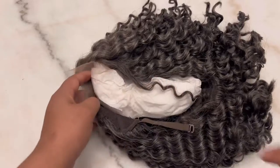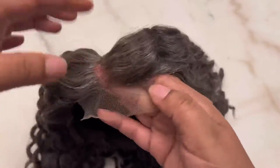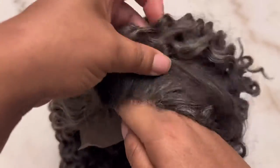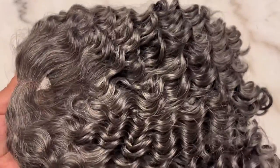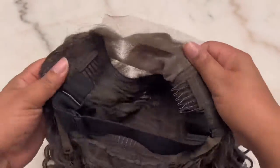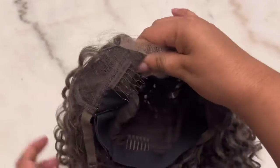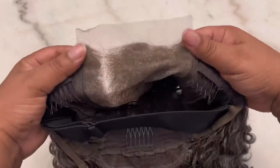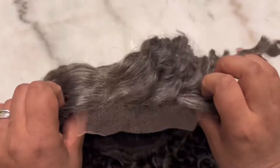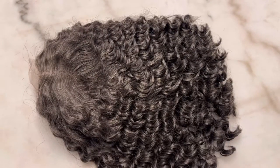This is Love Me Hair's glueless salt and pepper 4x4 closure lace curly bob wig. As you can see, the hairline is already pre-plucked. The knots do not need to be bleached at all — look at the curl pattern just straight out of the box. As far as construction: two combs in the front, one comb in the back, adjustable straps, and an elastic band. This unit is 12 inches long. It came with the part on the right side, but since this is a closure unit, you can part it on either side or in the middle.